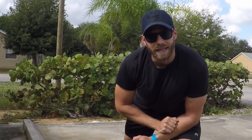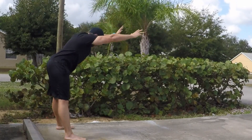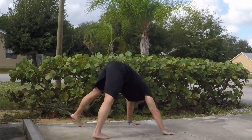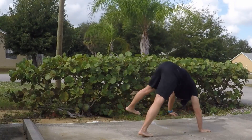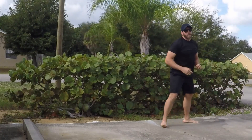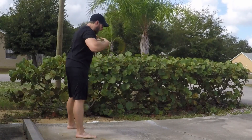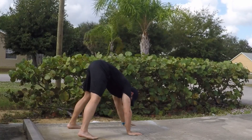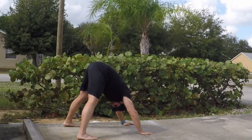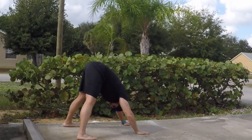The bear crawl looks like this. To break the bear crawl down for you, I am going to have my feet shoulder width apart. I'm going to tip straight over in a piped position — straight legs, straight arms, ears tucked between the arms. I'm going for my hip and hamstring mobility and my shoulder mobility.